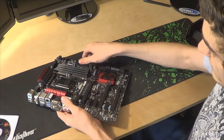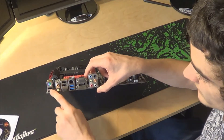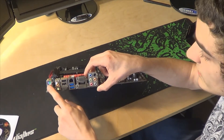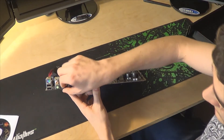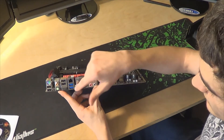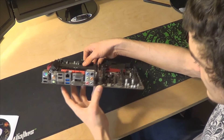It supports SLI and Crossfire, as you would expect. On the back, it has a PS2 port. These are the 1000Hz USBs — so if you have a keyboard and mouse like a Razer one, plug them into these two. It has two more USB 2s, an HDMI — though you'll mostly be using the graphics card. There's the Ethernet, two USB 3.0s, a VGA and a DVI, and then the 7.1 surround audio.